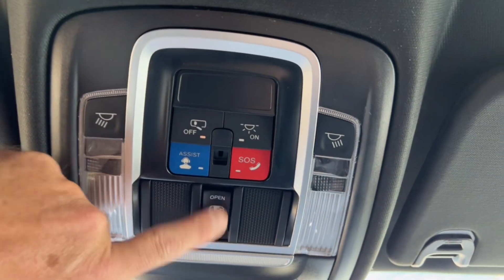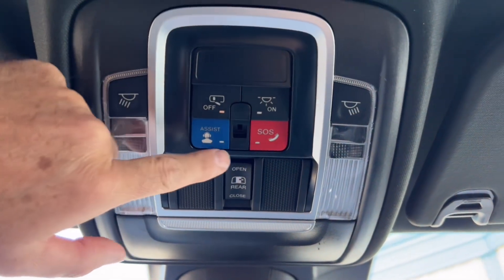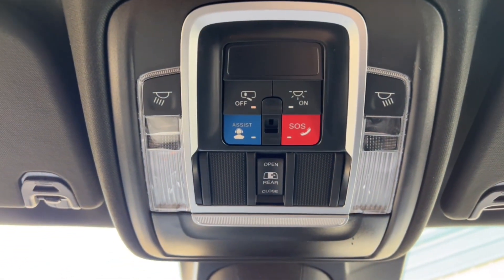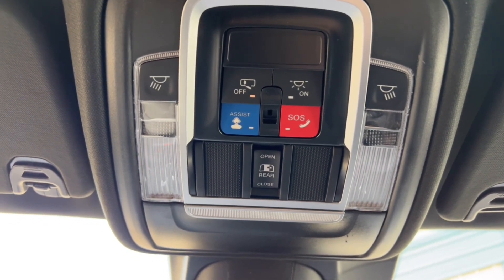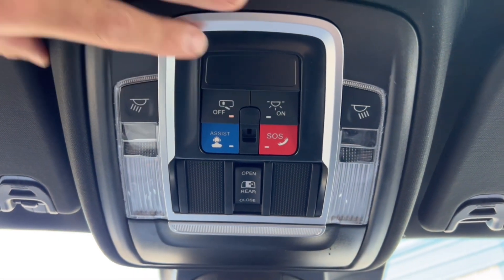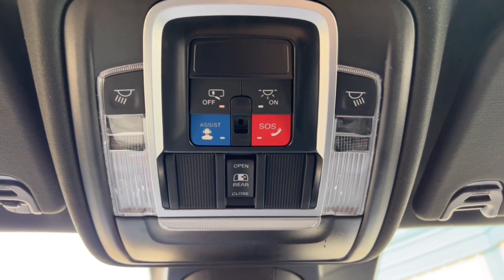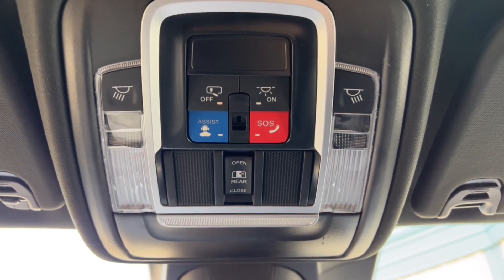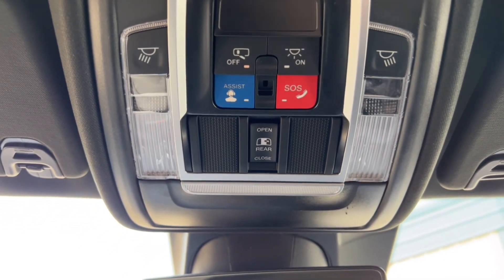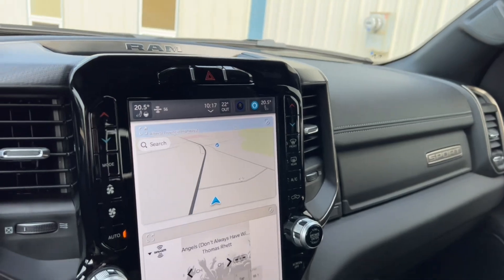On the overhead console: a button for the power sliding rear window, a spot for your sunglasses, an SOS button, and the SiriusXM Guardian button. If you hit SOS, it calls the RCMP and sends them your location — handy if you're ever in an accident. The SiriusXM Guardian app lets you start your truck, lock and unlock doors from your cell phone. It's subscription-based, about $25 a month. My wife has it and really likes it; I've had it on my demos and never used it. I recommend downloading it and trying the free trial to see what you think.